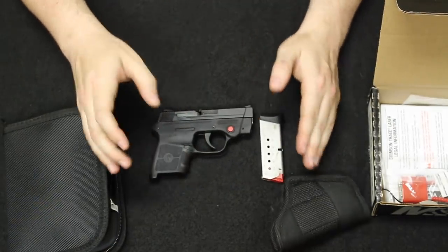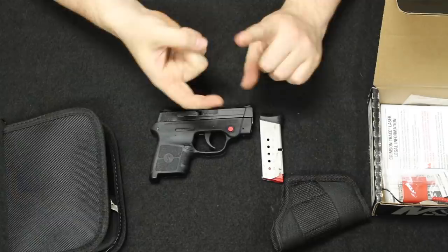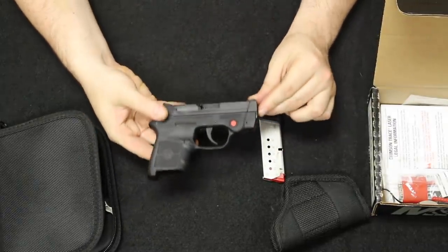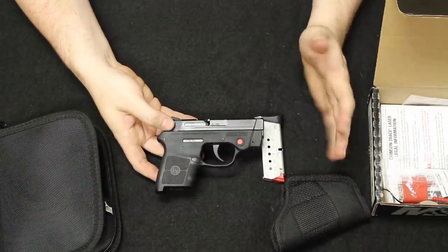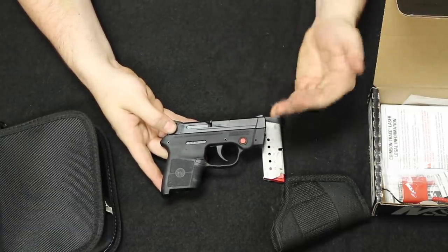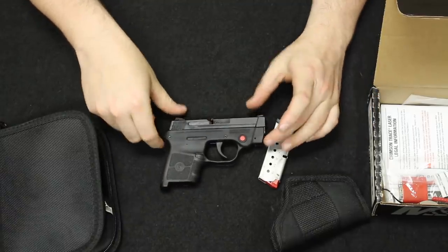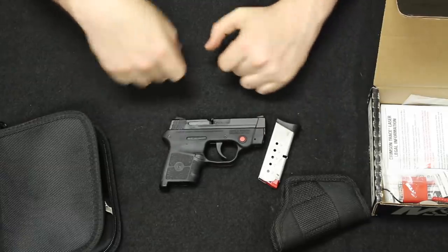When these first came out it was in that era between about 2005 to 2010 when different companies — Taurus with the TCP, Smith & Wesson with the Bodyguard, Ruger with the LCP, Kel-Tec with the P3AT — these small pocket-size 380s with a polymer frame and metal slide started becoming very popular. Around 2010 to 2015 there were about five main manufacturers making these. Now of course they're being made by different companies in different configurations like the Glock 380. This was one of the first early appearances of the small pocket-size polymer 380 pistol to enter the marketplace.